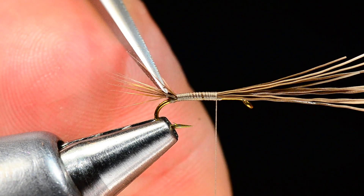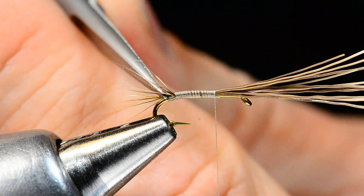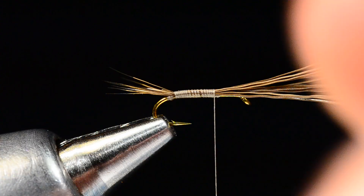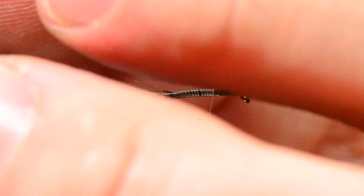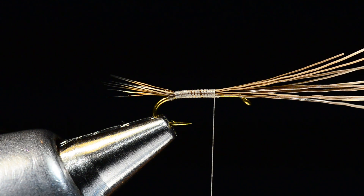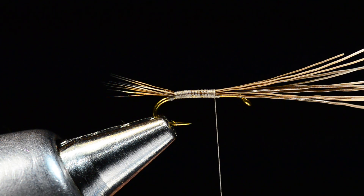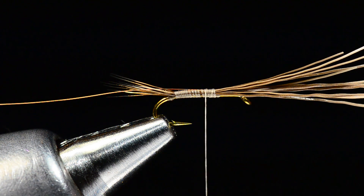There we go — trimmed a couple out so I've got a little split tail that's multi-fiber, built out of that moose hair. I can pull those tip ends down and clean up the butt ends a bit. Then I'm going to tie in a piece of fine or extra-fine copper wire, and I'm going to leave those butt ends of the moose in — that's going to become our wing case and legs in a minute.